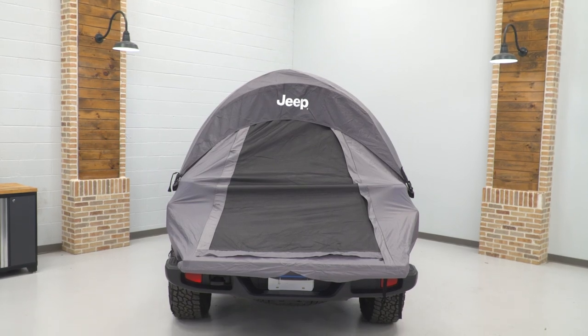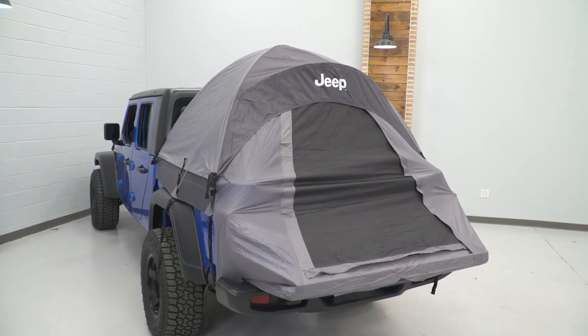This tent will very easily fold out, cover the entire bed and the tailgate area, and attach to the sides, which will offer you full protection from the elements. It's gonna maximize the space inside of the tent and the bed and be able to accommodate two full adults.